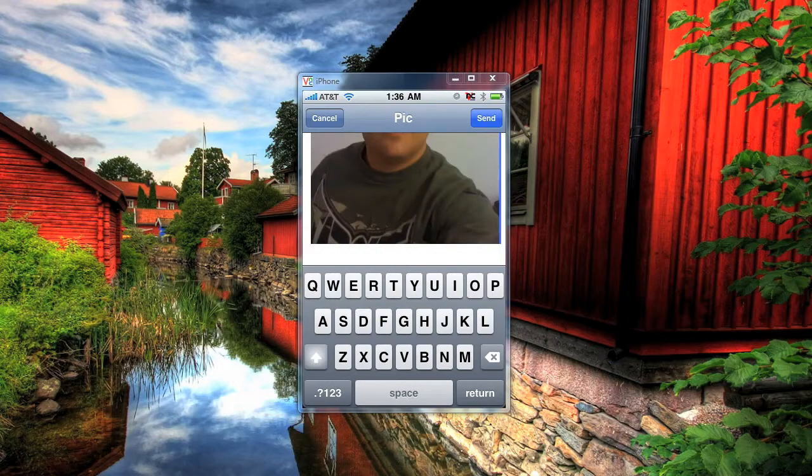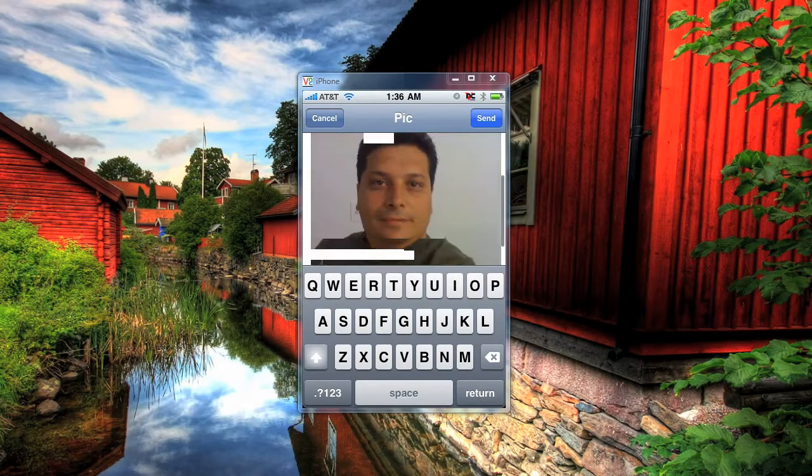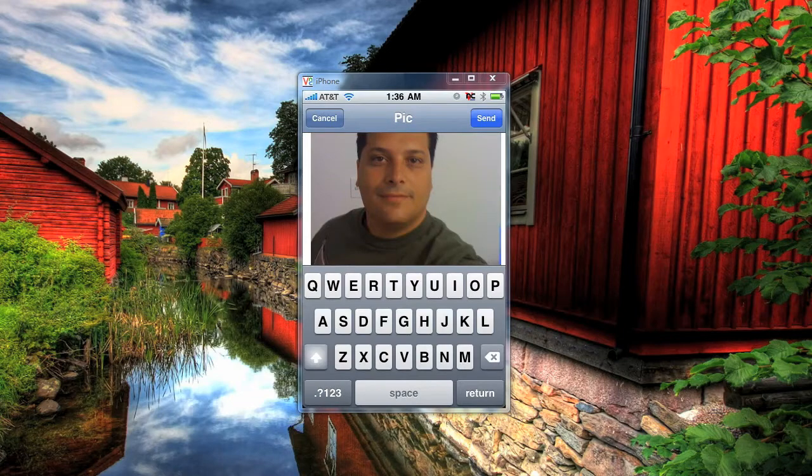Once you paste it, you're going to see the full photo coming into view. So now we have the full picture ready to send. When you receive this email with this photo, the photo will be at its full size. It's a quick, easy tip — very easy to do. You can do it yourself, no special software, just copy and paste on the photo and you're good to go. You're going to have full resolution photos right from your iPhone.